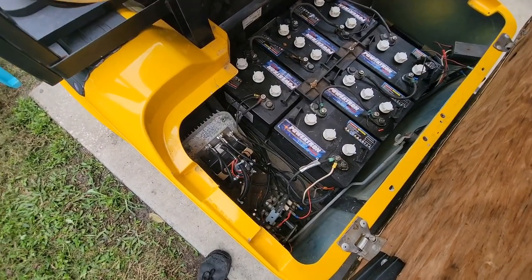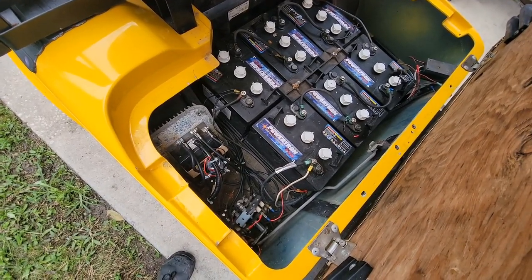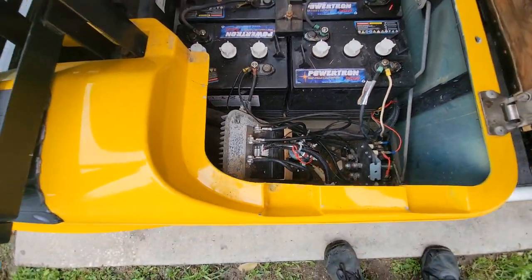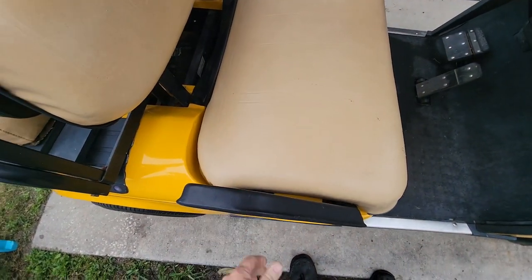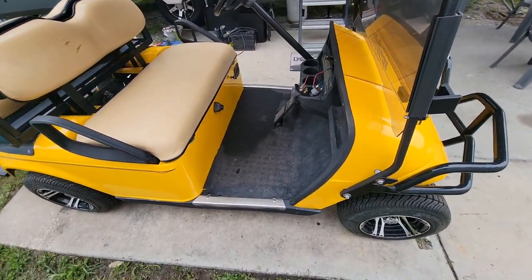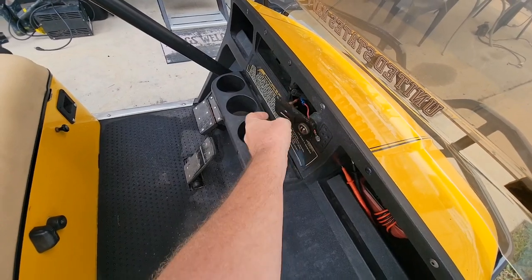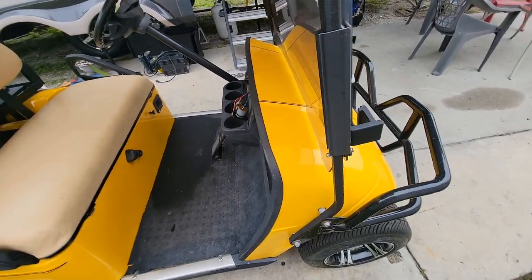So I'm in it for around $700 total, including the new solenoid from the local shop. A new controller on eBay would have been around $350-$400, but I'm cheap and I got very lucky. Just make sure you find the correct controller for your cart. I'm going to go ahead and screw the switch back up — it's not hooked up to anything so it won't short — and let's go for a ride.